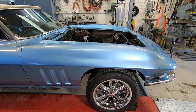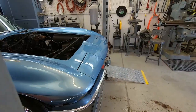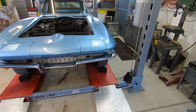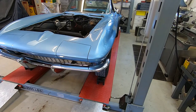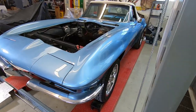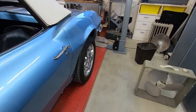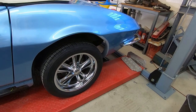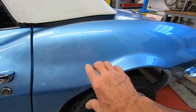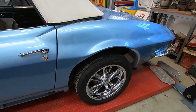Once I get the body off, I can get the frame stripped down to a bare frame, get it all cleaned up and painted and ready to go back together. Then I might start doing some body work before winter gets here. I've got two main issues to deal with. I don't like these rear fender flares, so I'm going to put some pieces — I already bought some pieces that will go right in here and bring that back to stock.